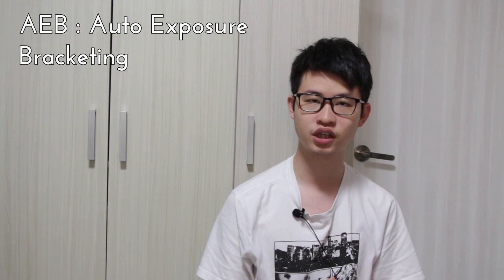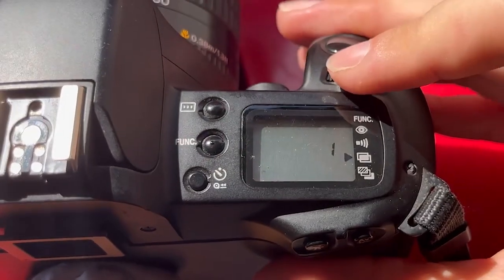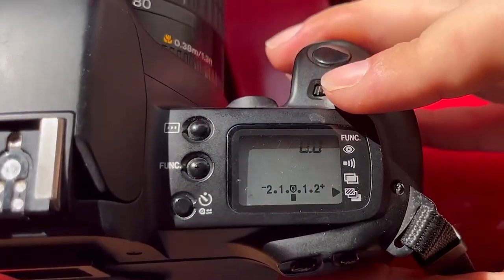Usually, the three photos will be: one perfectly exposed, one underexposed, and one overexposed. To set auto exposure bracketing, simply press the function button until the arrow points to this particular symbol. Next, turn the main dial and you will see a bracket forming on the metering scale.